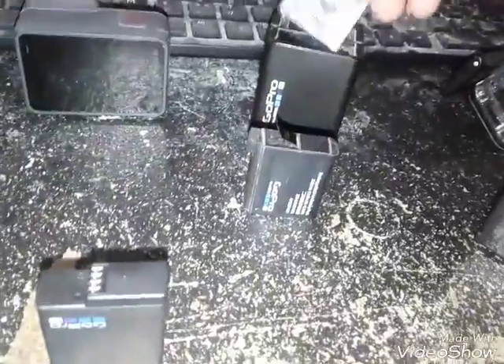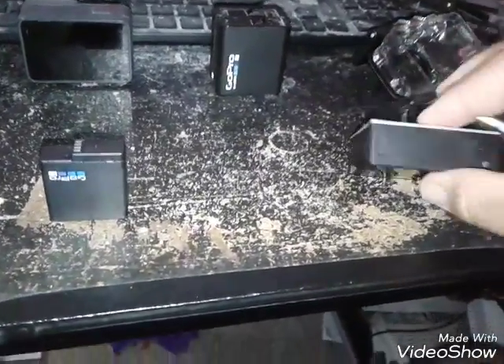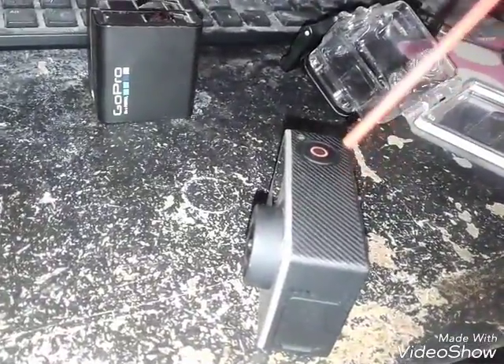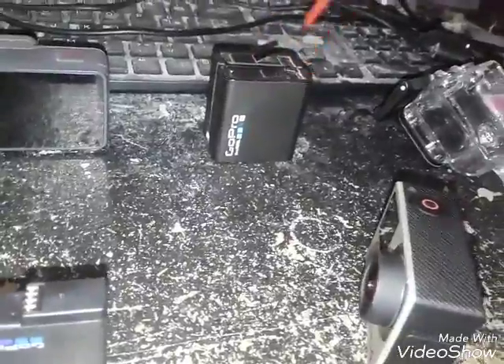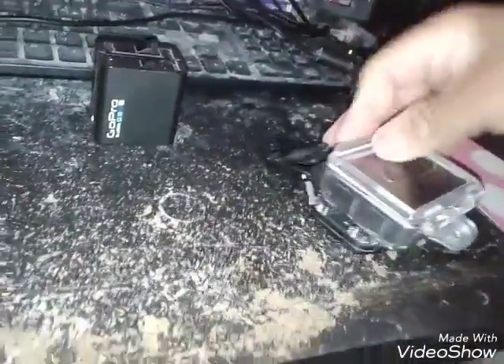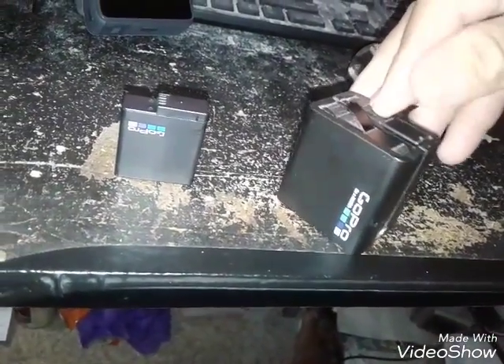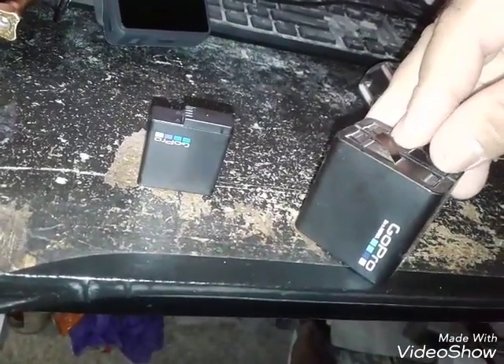I'll pop this guy in for charging and pop a fresh pack in the unit. That's the one thing that kind of annoyed me when I first looked up videos on it — the new battery design is a little annoying. But it works. I'll have to get the battery dock for the Hero 5 now. But I have the battery dock for the GoPro Hero 4.